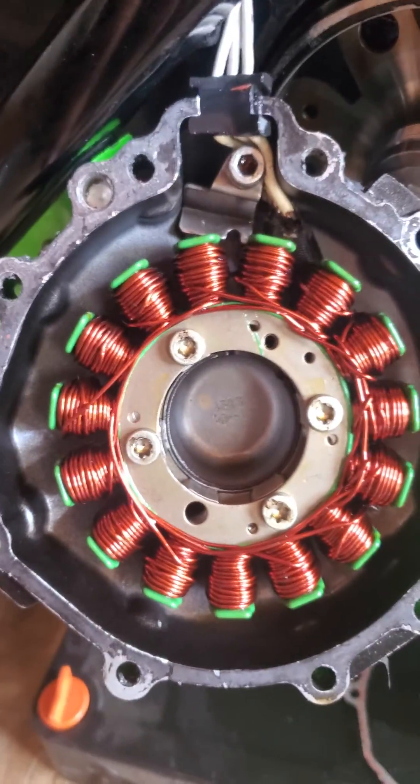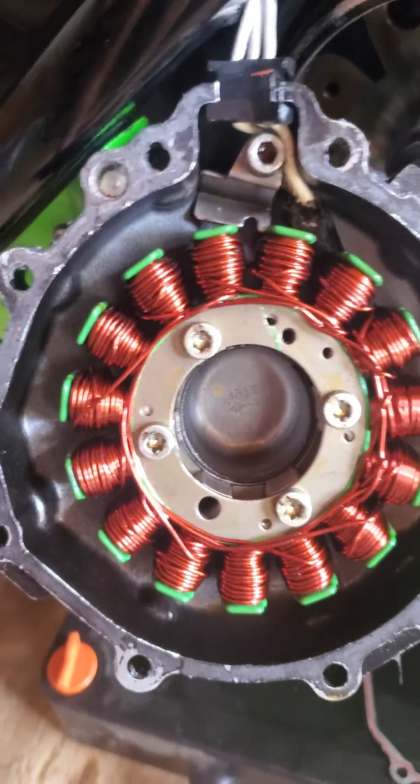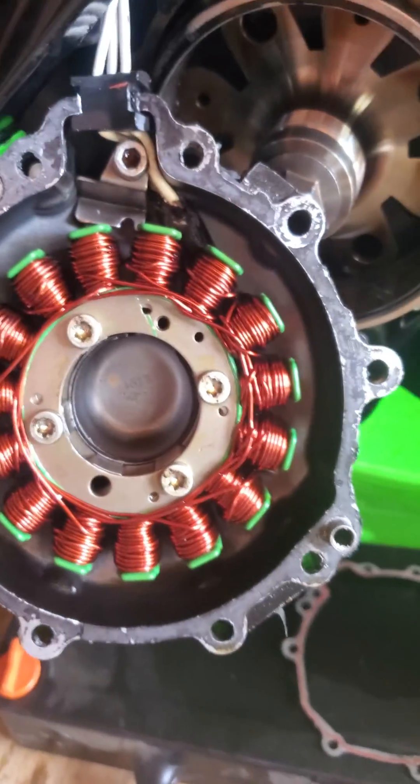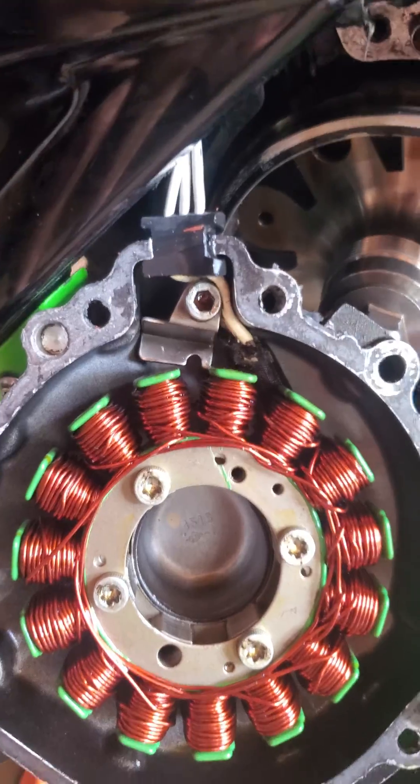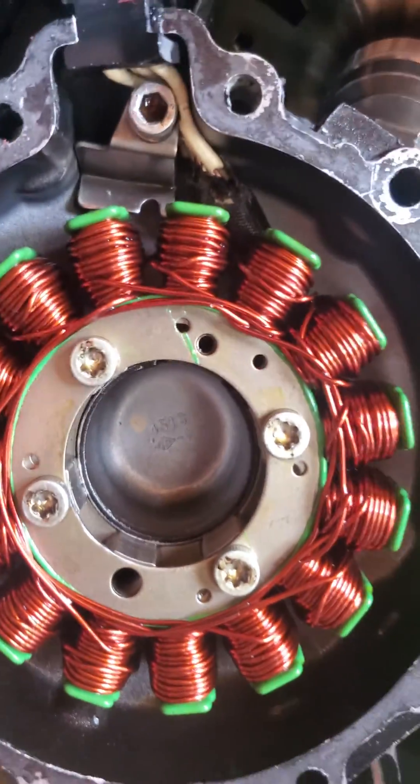I decided to open it up and take a look. I thought it could be a bad rotor, but that's very, very rare — you pretty much have to physically break a rotor for it to fail. When I opened it up, it looked like he misrouted his wiring.